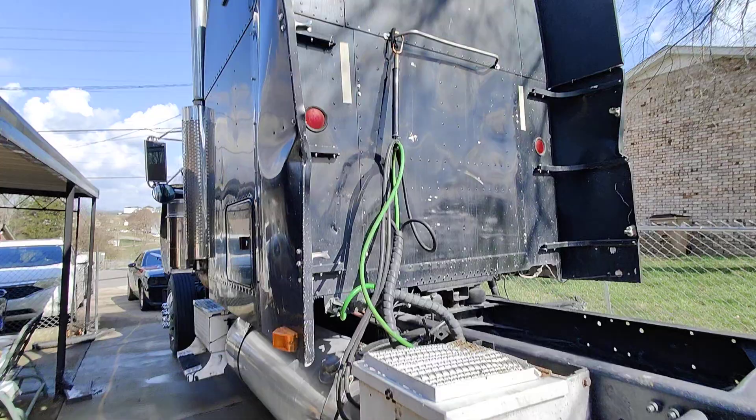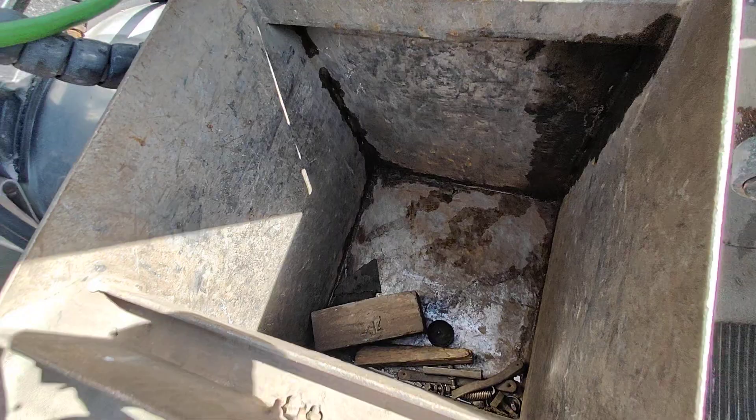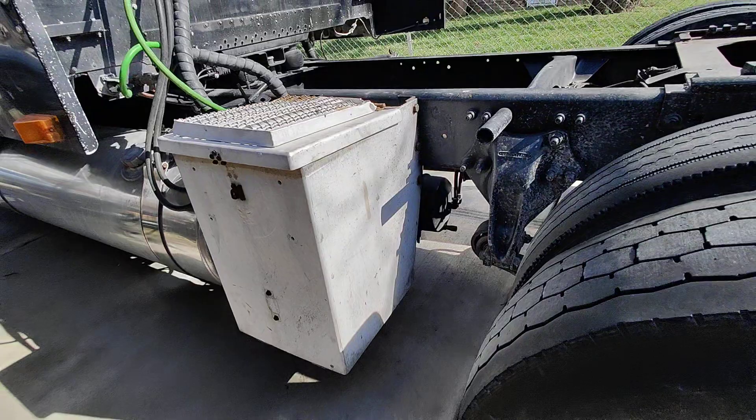I may take this toolbox off — I don't like the way it looks. It's a good toolbox but the latch broke off, and it's heavy on the truck. I get paid by the ton, so less weight the better.